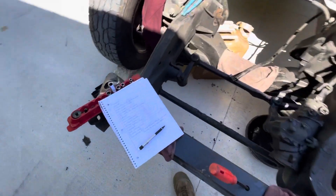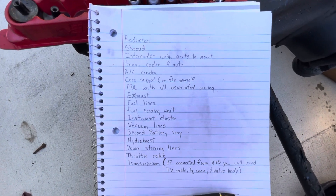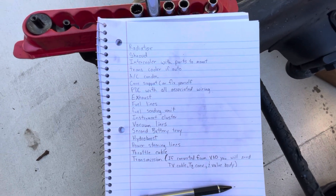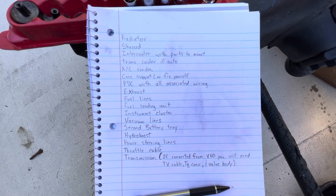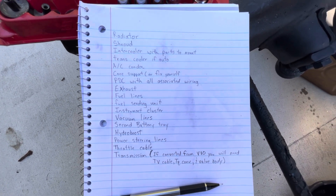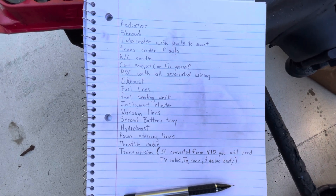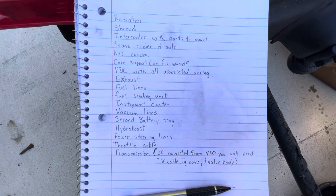I'm going to cover my list of parts that I have written down so far, and we'll start with the radiator. You'll need the one out of the diesel, of course, and the fan shroud. I believe you can use the V10 one, but it doesn't have the spot for the overflow to hook into it, so I just found one off a diesel parts truck.